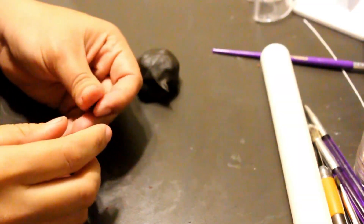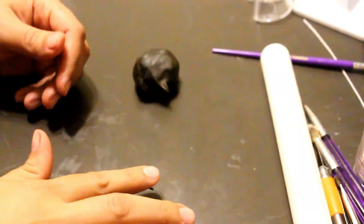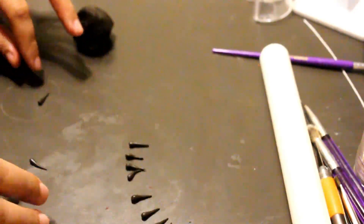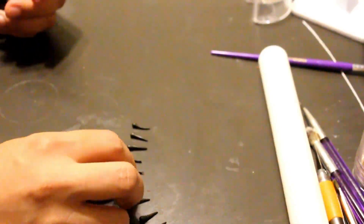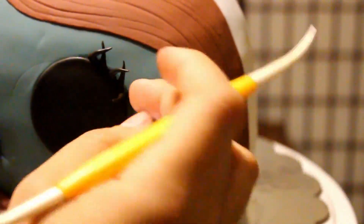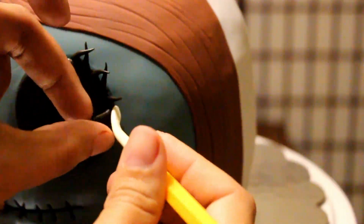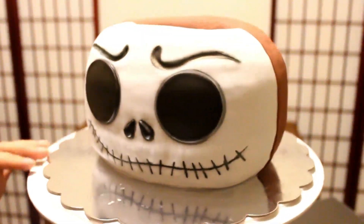Now we're going to make Sally's eyelashes. I just made some teardrops really pointed on the top — you want to make 6 of those for both sides. You just want the really thick bottom part; stick it on with a little bit of water. You want to have them just crossed and then pointing up. This is how it's supposed to be — it looks so beautiful.